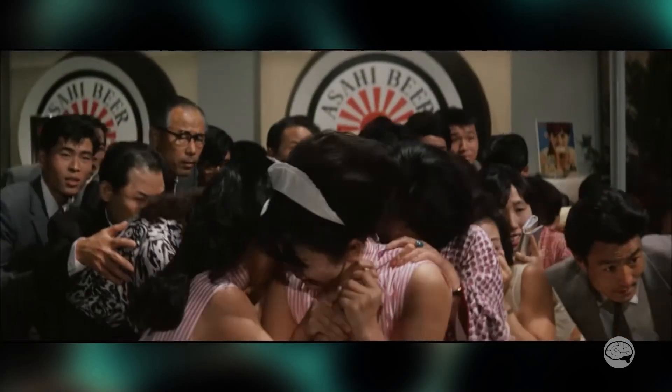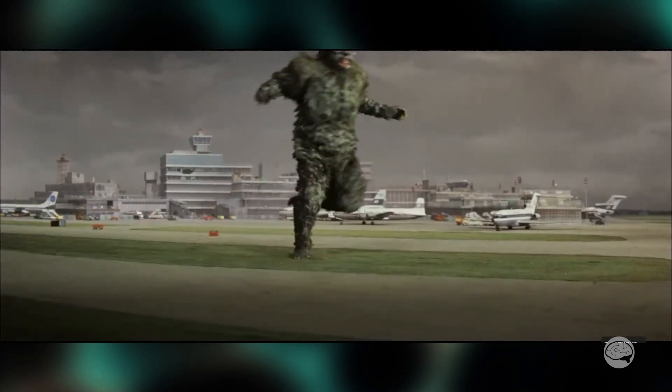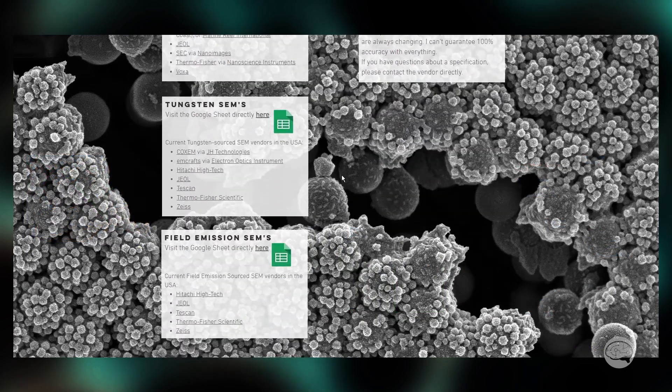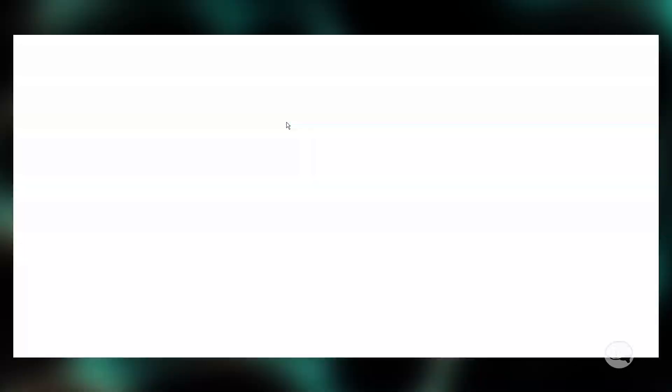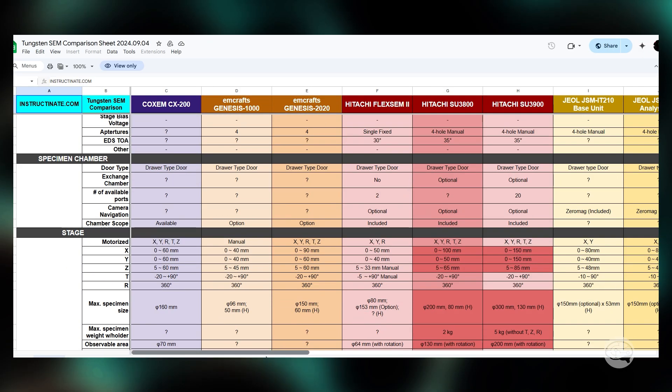It's periodically free to watch here on YouTube, and I would recommend you check it out if you get a chance. That's all I've got for this movie. This has been Eric Miller from Instructon8, and if you're shopping for an SEM right now, check out the guides page on my website to see all the specifications of all the SEMs currently being sold in the U.S. Thanks for watching, and we'll see you around the lab.